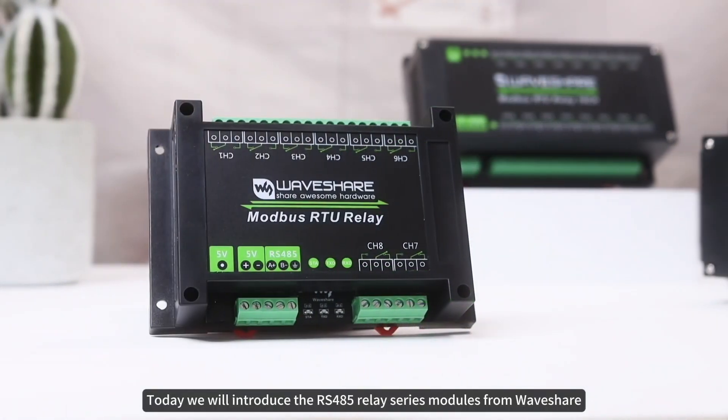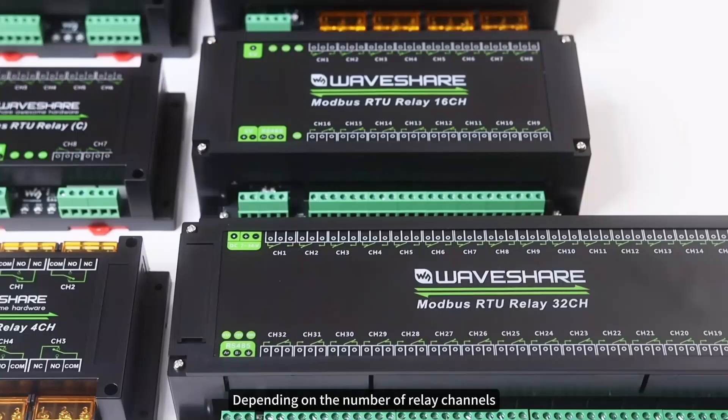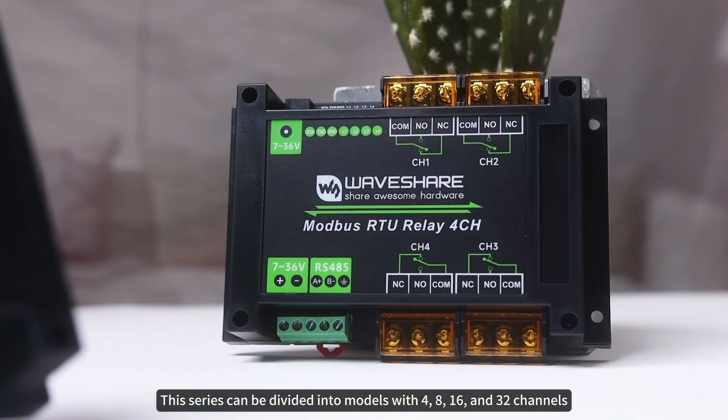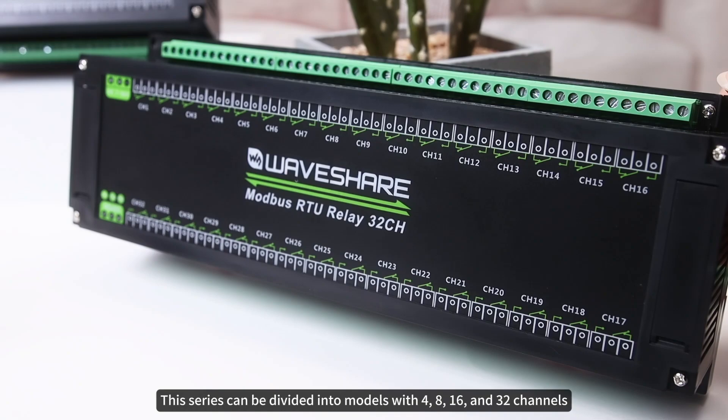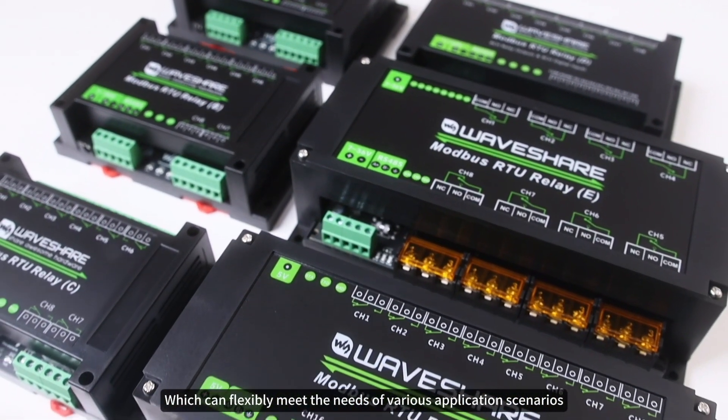Hello everyone, today we will introduce the RS-485 Relay Series Modules from Waveshare. Depending on the number of relay channels, this series can be divided into models with 4, 8, 16, and 32 channels, which can flexibly meet the needs of various application scenarios.